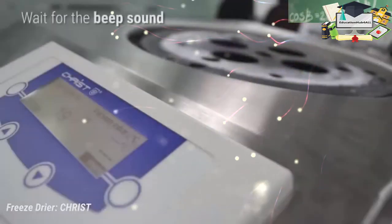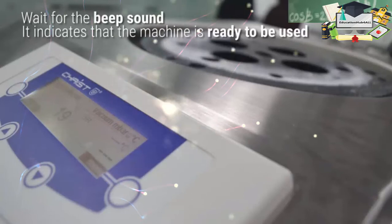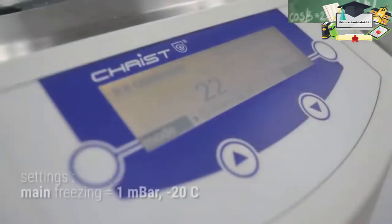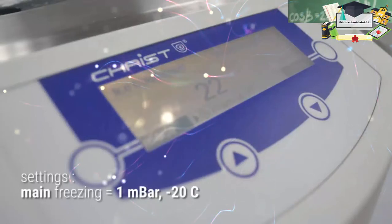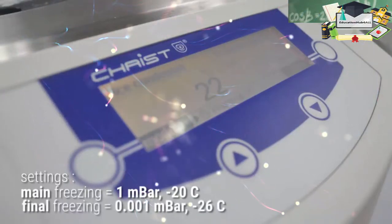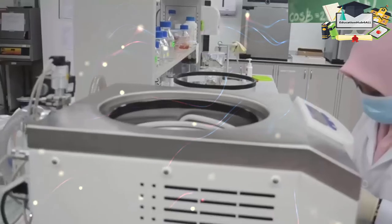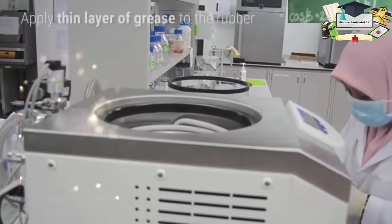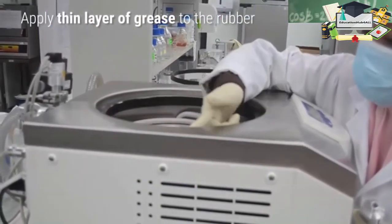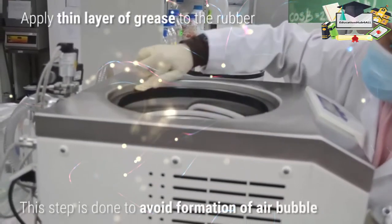Wait for the beep sound — it indicates that the machine is ready to use. Set the main freezing to 1 millibar at minus 20 degrees Celsius, and the final freezing to 0.001 millibar at minus 26 degrees Celsius. Then apply a thin layer of grease on the rubber; this step is done to avoid formation of air bubbles.